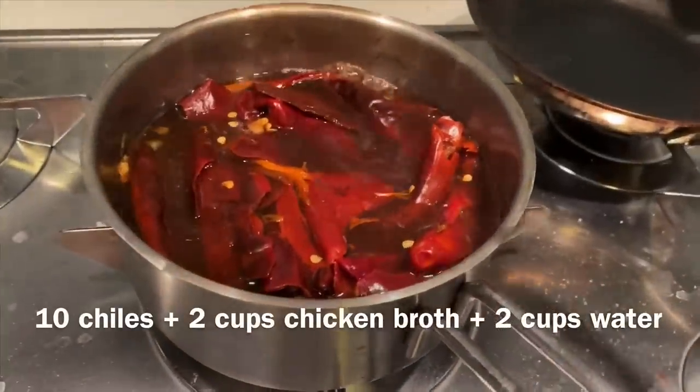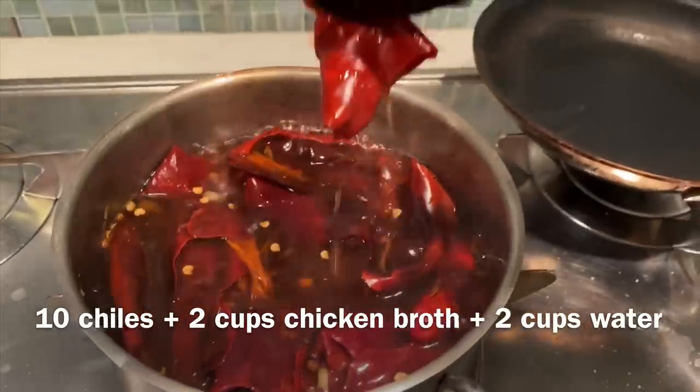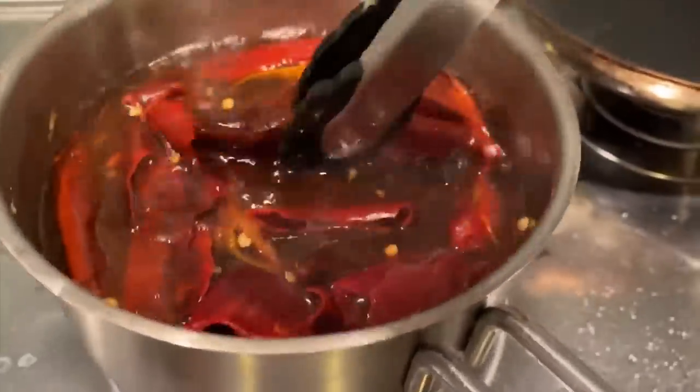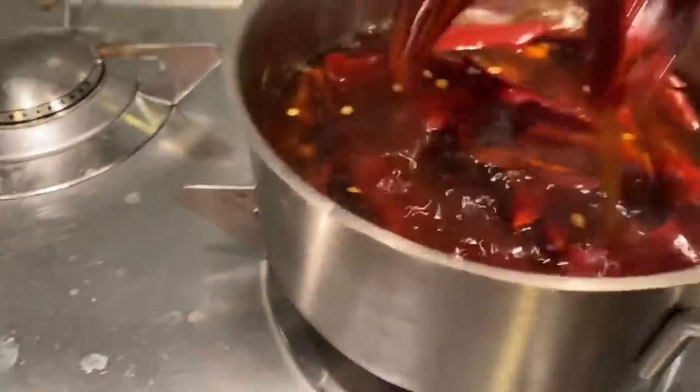So we've been letting this chili guajillo boil for about five minutes. It's all pretty hydrated, but as you can see, your boy didn't do the best job de-seeding here, so there's a lot of seeds. What I'm going to do is take out these chiles individually and put them in the blender with the onion and garlic, and just try to minimize the seed exposure.